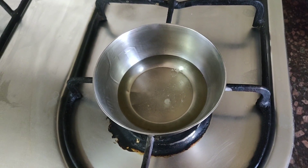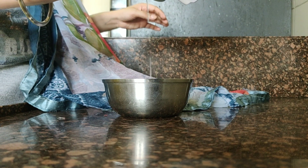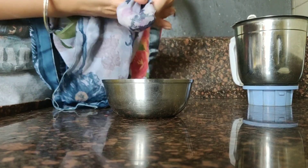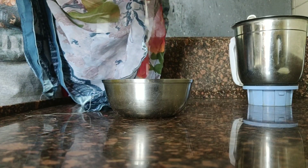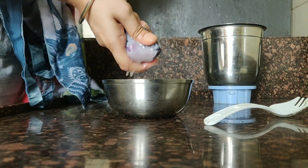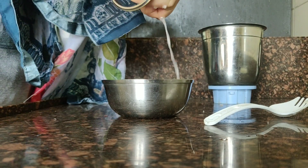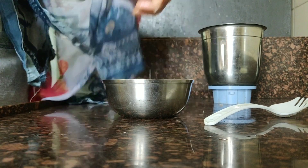Then we will strain the blended onion through a clean cloth — you can use a satin fabric or a clean dupatta. Squeeze it to extract the juice. You can see how much onion juice comes out. When you mix it in the oil it will smell a little, but don't worry — that is normal.